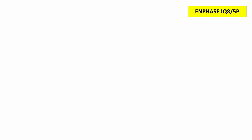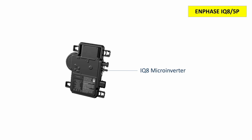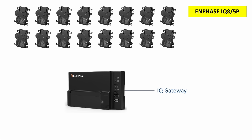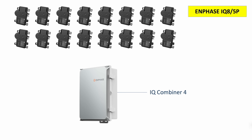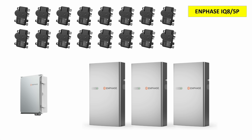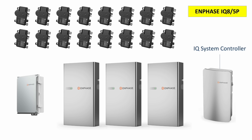Now let's look at the Enphase solution. This is the IQ8 microinverter itself, and you'll need one for every panel. You'll also need an IQ gateway, which all the microinverters communicate with. For larger installations, you'll instead need an IQ combiner 4, which includes the IQ gateway function inside it. For the battery, Enphase provides the IQ5P — it has a capacity of 5 kilowatt hours, so we'll need three of them, giving us 15 kilowatt hours. And for home backup, we'll need an IQ system controller.